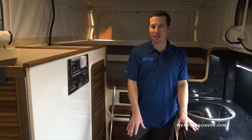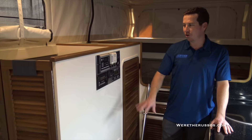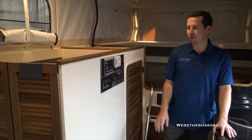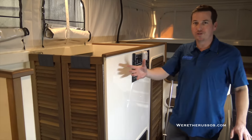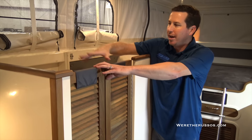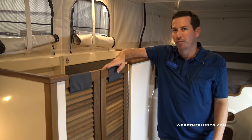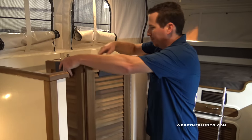Access to batteries and some of the heating components can be done underneath the carpet overlay through the floor. All our electronic components are over here for the solar controller, Espar furnace controls, and inverter control panel. It has a really unique bathroom — the whole entryway turns into your shower. This door will flip over and this whole area becomes your bathroom, with a toilet here and a shower here. Using your entryway for your shower is a really nice use of space.